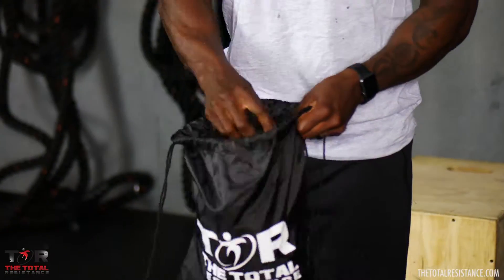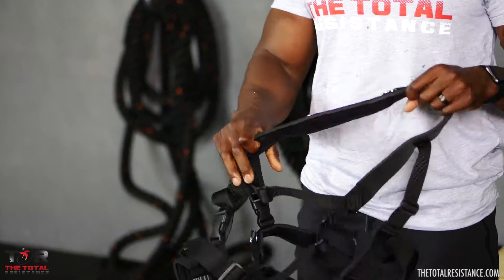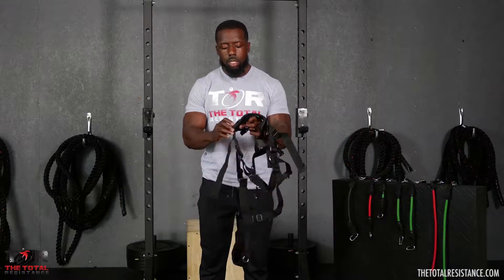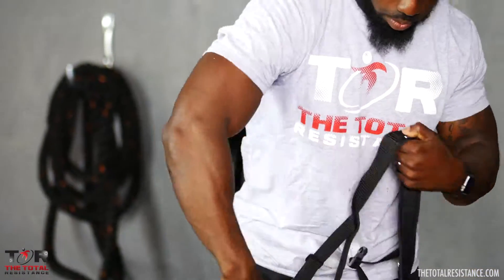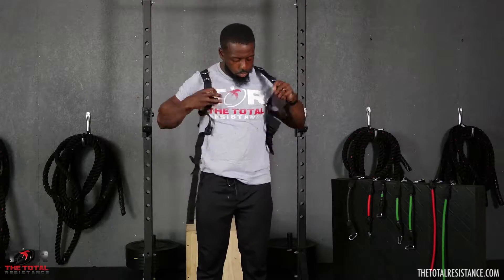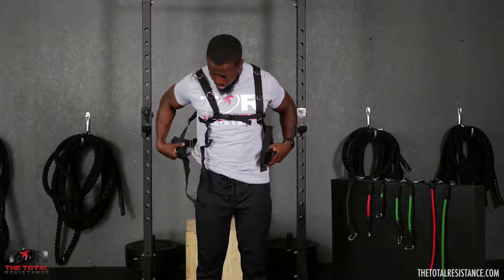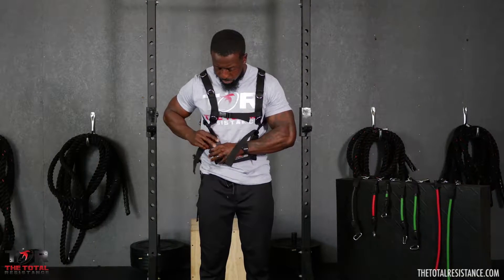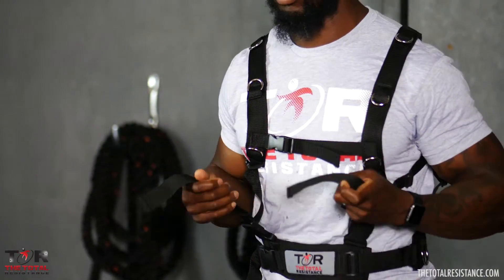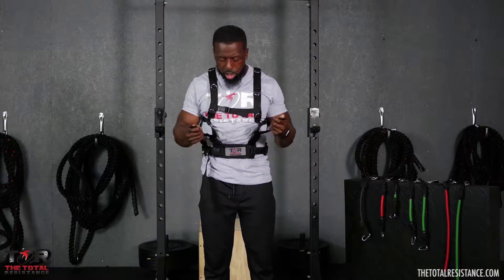With the vest, you want to make sure you adjust it to fit you. It's a one-size-fits-all vest, so anyone can put it on. Mine has already been adjusted, so I'm going to go through this pretty quickly. Put it on just like a normal vest — attach from the top first, that makes it easy, then the remainder of the belt. It does have loose straps, just tuck them in. You've got to adjust it to fit anyone.